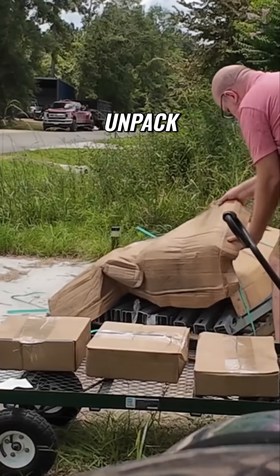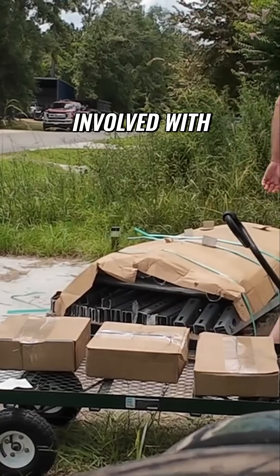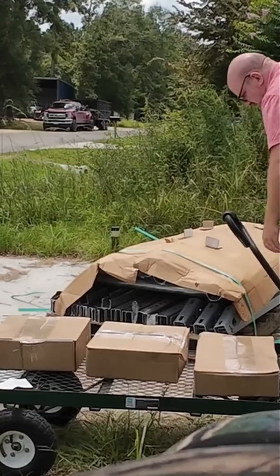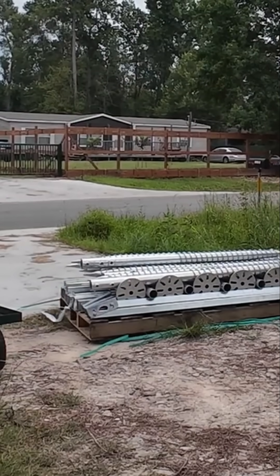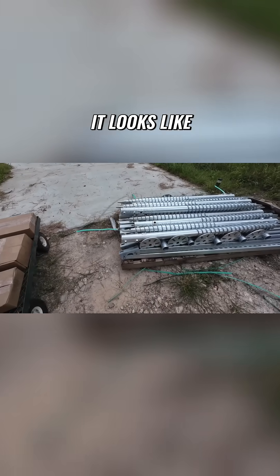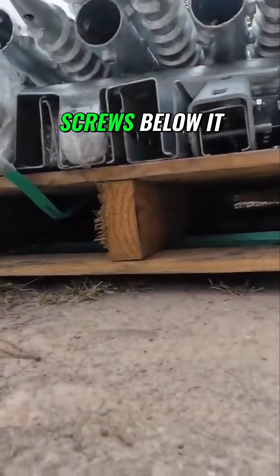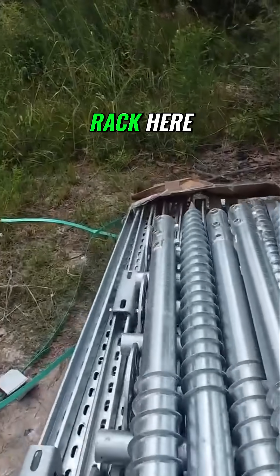We'll get an idea of what exactly is involved with the ground mount system. Let's take a look inside now. Preliminarily, it looks like we've got 10 ground screws on the top, 10 of the base mounts that go in the ground screws below it, and a whole lot of rack here.